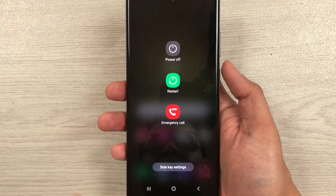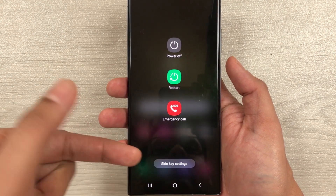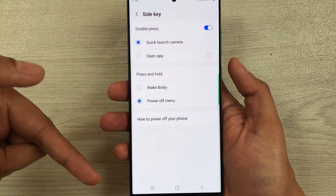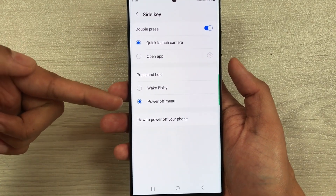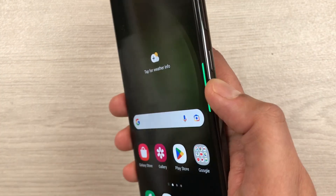Once you're in the power off menu, you'll also see a Side Key settings option right there, so you can go directly to the side key settings from here. If I select it, you can see it opens the Side Key settings, and then I can select Power off menu from here as well.